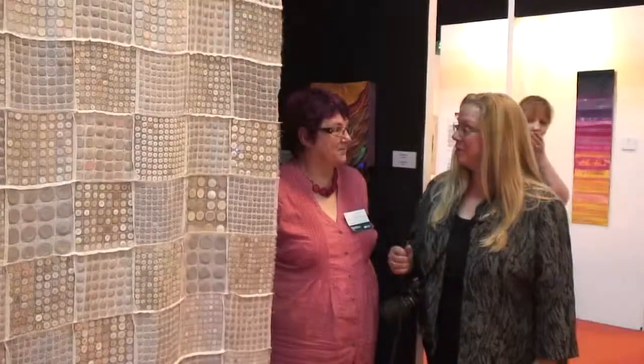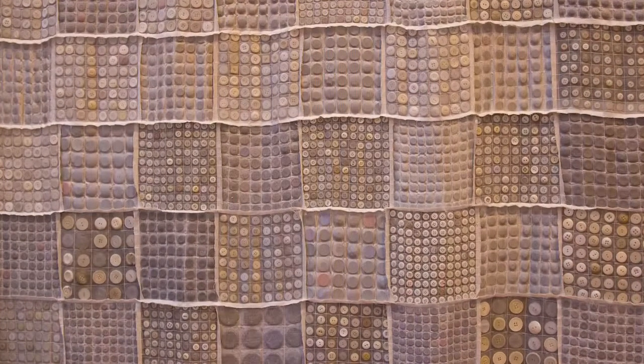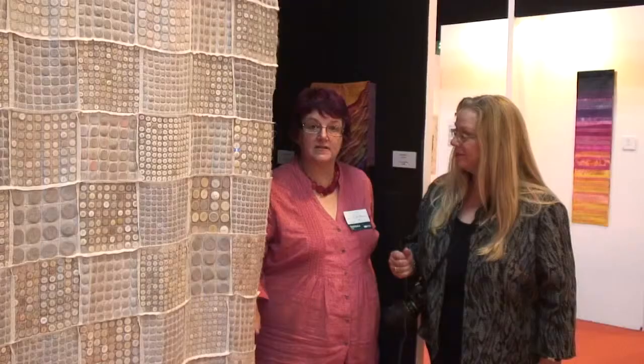Before we close June's gallery, tell us about this button blind. It's made using 10,066 - or almost that number - of buttons, which is appropriate because I come from 1066 country, which is Hastings. Thank you, it's been a pleasure!